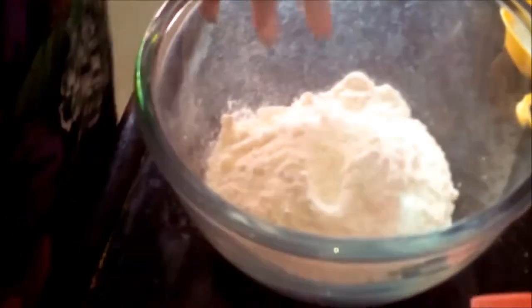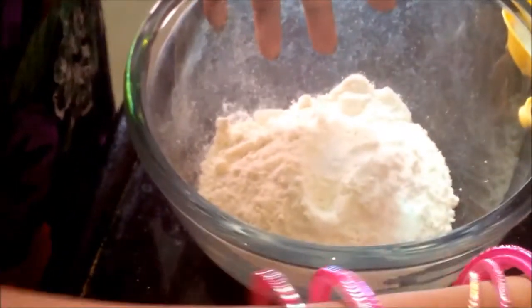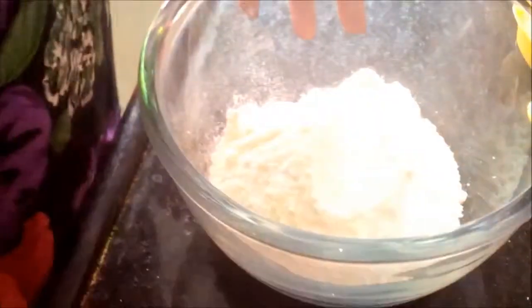Let's start with making a nice and soft dough. We have to pour 1 cup of refined flour. I have taken 1 cup of refined flour, in which I am adding baking powder, baking soda, and salt.